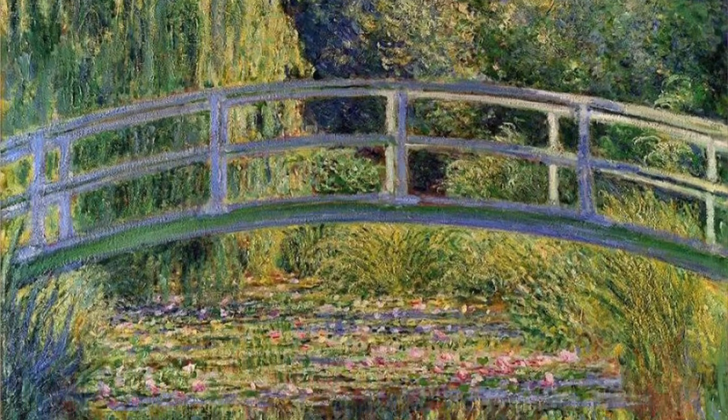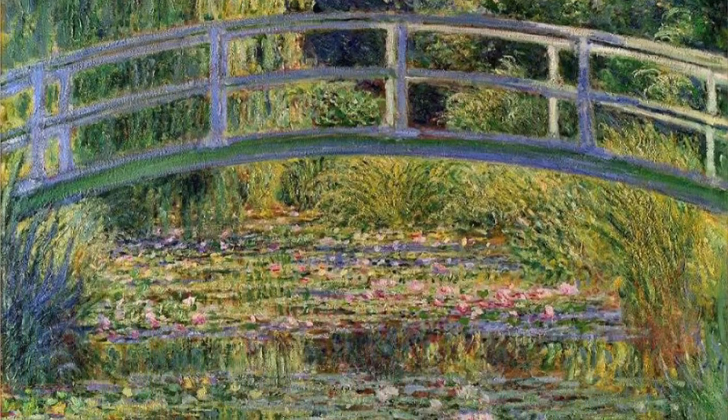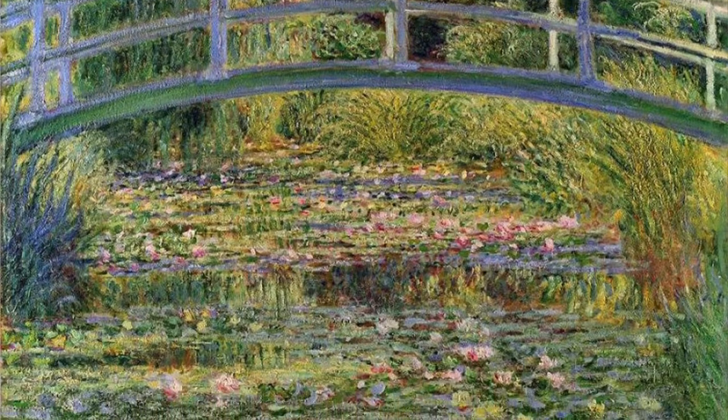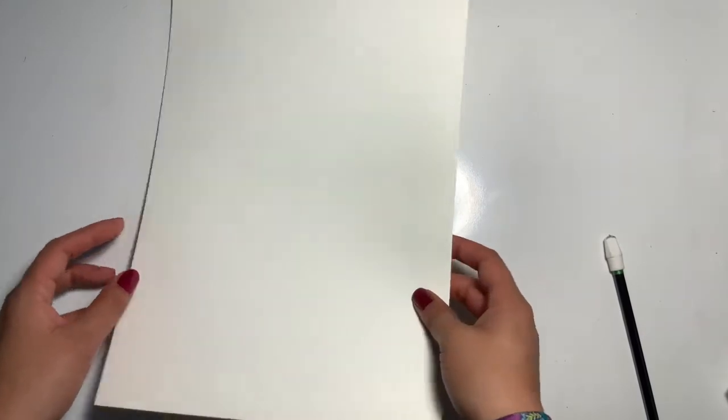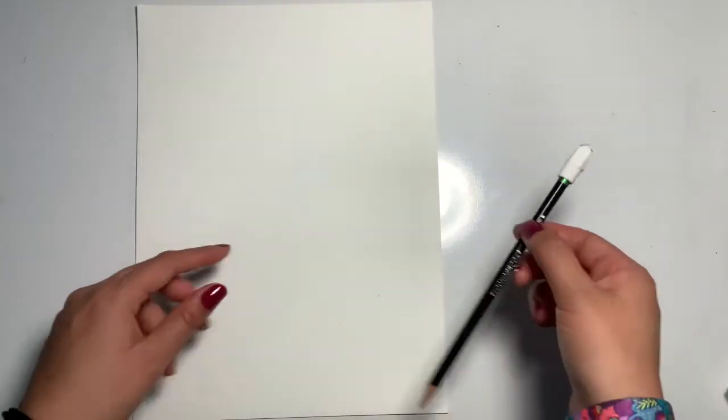Hi everyone, Ms. Locum here. In this video, I'm going to be showing you how to start an artwork inspired by the artist Claude Monet. For today, you'll just need one thick piece of paper and a pencil that has an eraser on it.